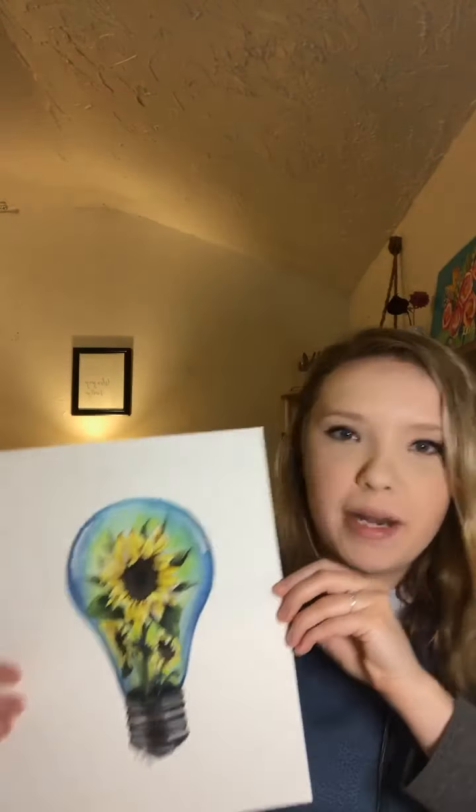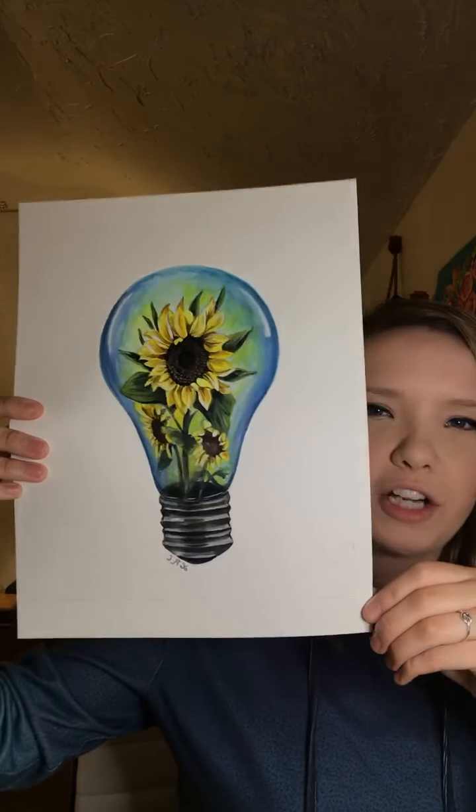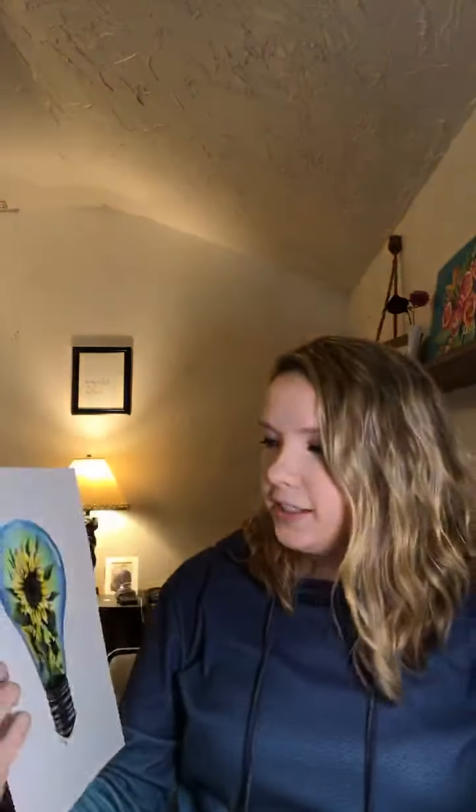I didn't get to make as many as I thought I would this week — plans change, things get busy, and sometimes you find yourself in the evening not wanting to do what you know you need to do. That's been me the past four days. But I do have this one painting that I did a time-lapse of — I didn't show you guys a very good close-up, so hopefully this is a good view for you.